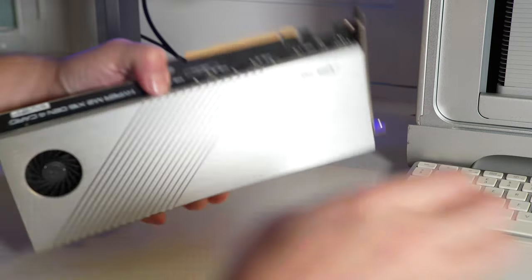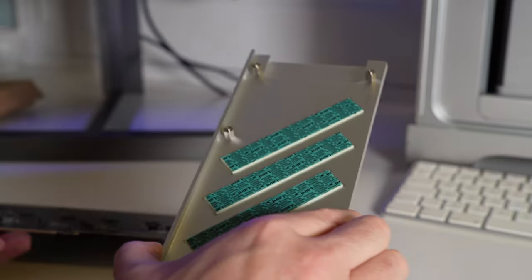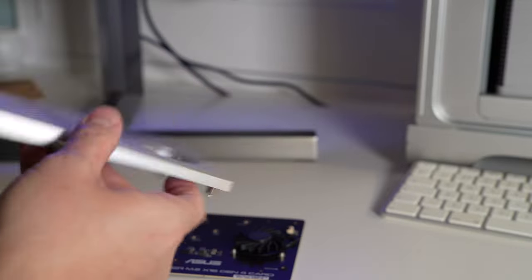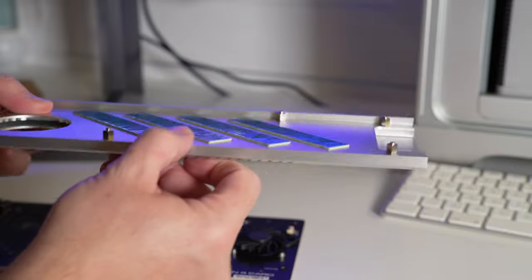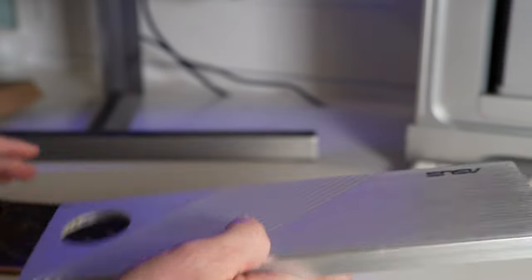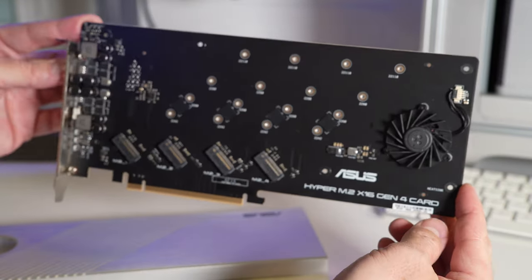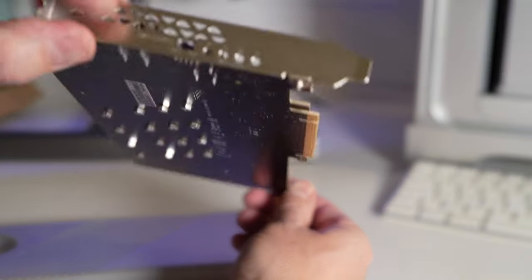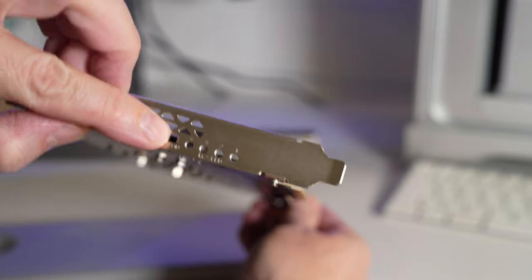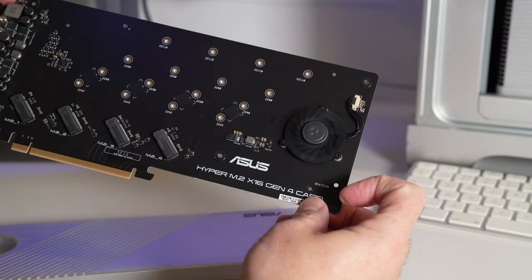I do like this bit of equipment — £39.50 is all it cost me and it's quality aluminium, really weighty and thick, so it works effectively as a heat spreader and heatsink. I noticed it does say x16, so it's going to need to be plugged into an x16 slot for maximum performance.